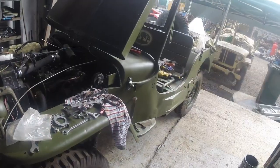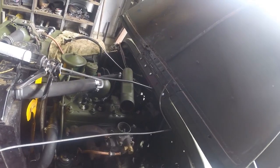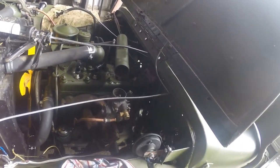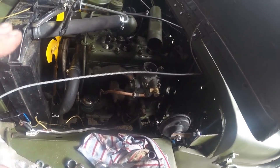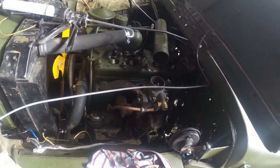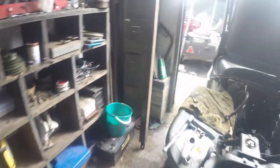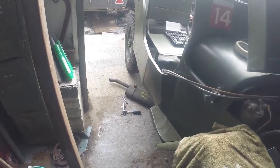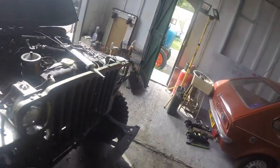I'll switch the radiator over later. One thing I did not mention - this exhaust manifold. I did have to redo the bolts on the actual manifold flange, which meant popping the exhaust back off again. Got that done now.